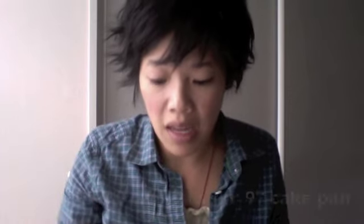Bake them for about 18 to 20 minutes, or until when you put a toothpick in them it comes out clean. Just out of the oven — they turned out pretty nicely. Pretty cute!